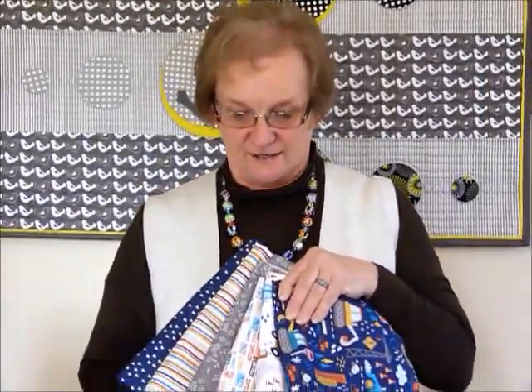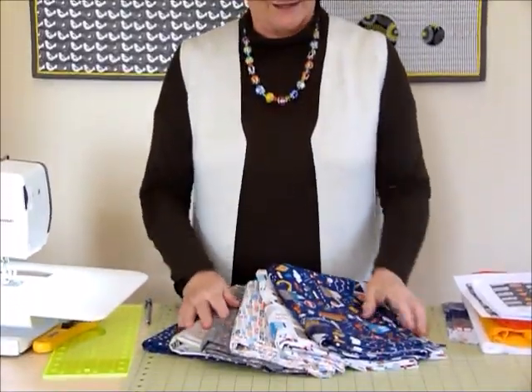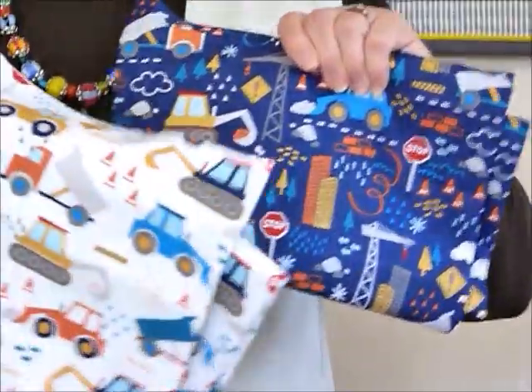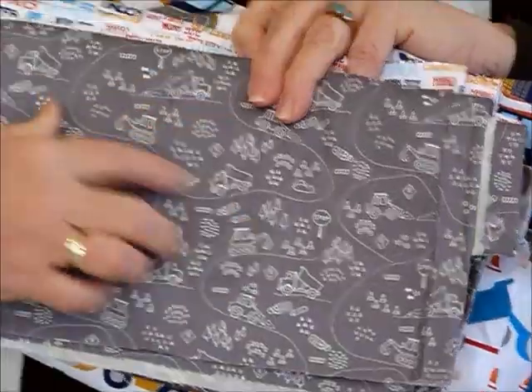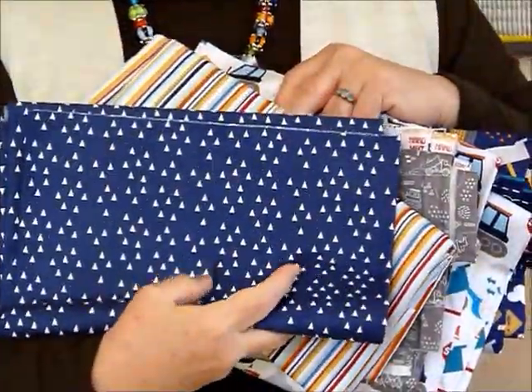Hi, this is Susan Clare speaking from Gourmet Quilter. I'd like to run through an idea we've had to make up a quilt using these delicious fabrics from Nutex wholesalers, who do some wonderful fabrics here in New Zealand. They've done a wonderful range called 'Under Construction' with diggers and things on it — a nice dark background, a light background, wonderful words relating to diggers and bulldozers, a nice print, a nice stripe, and a neutral fabric.